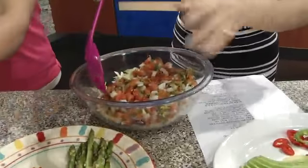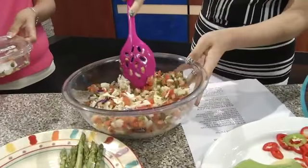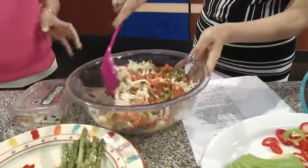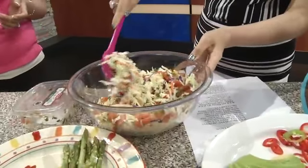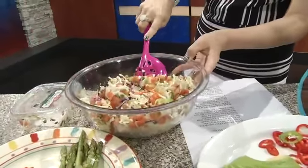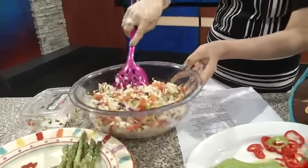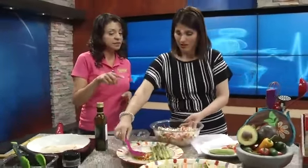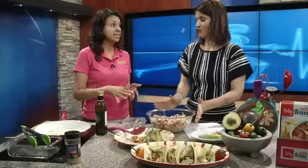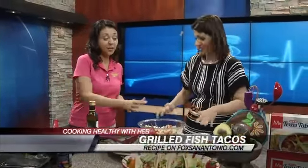Traditionally, if you make a slaw, there's a lot of fat coming from mayonnaise or other dressings. So this is a way to keep it really light but bring a lot of flavor in from the pico de gallo. And this is very fresh, especially on a hot summer day where you don't want something heavy. If you don't use it all, you could use it the next day on other types of tacos. This is half the flavor right here — and it's half the fat. There's actually no fat at all in the slaw.